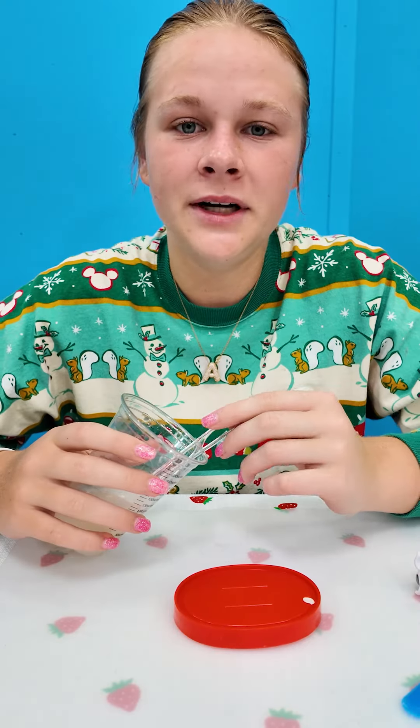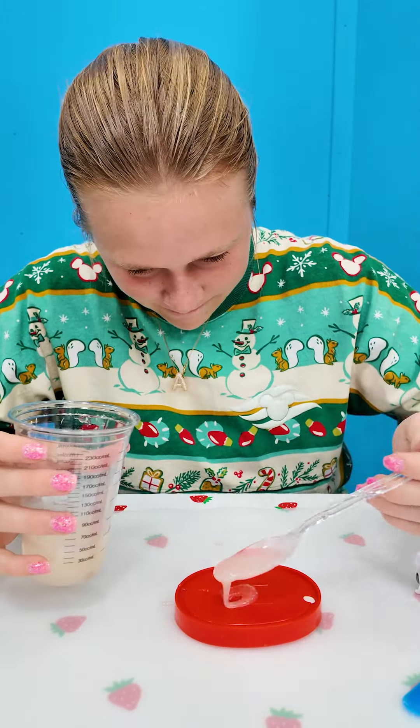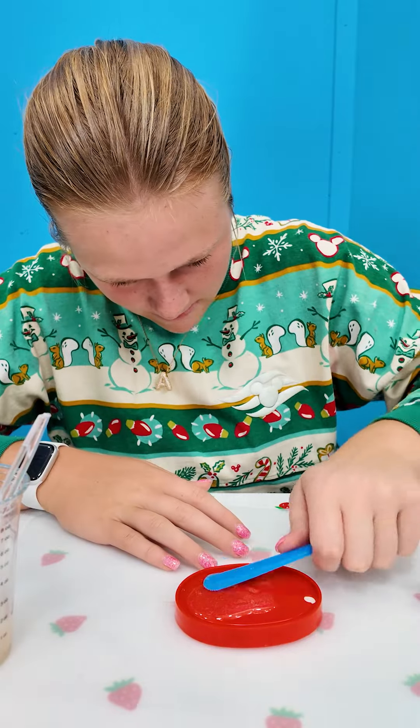And mix. Now we're going to put the resin on the base and watch it change colors.